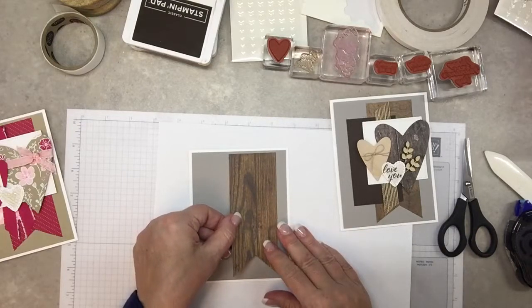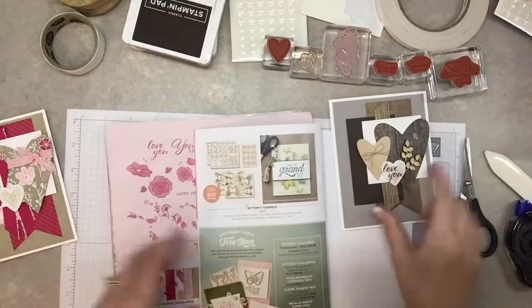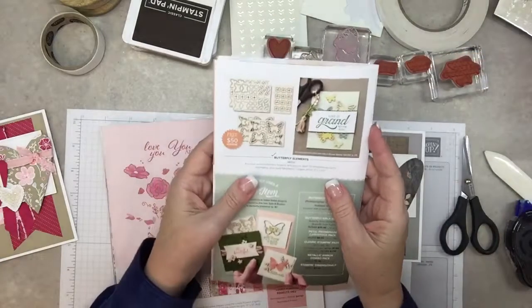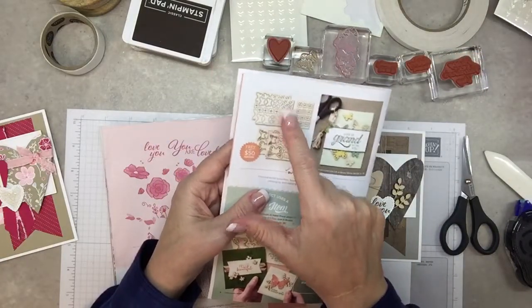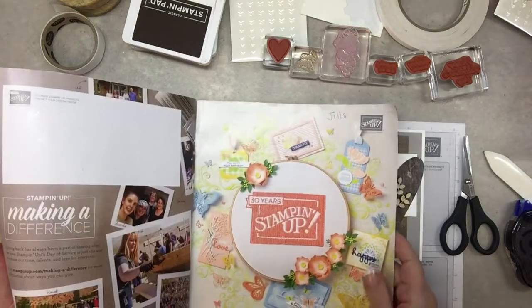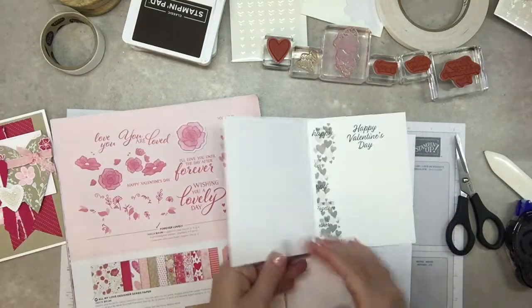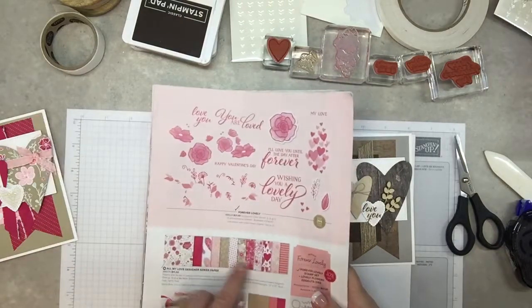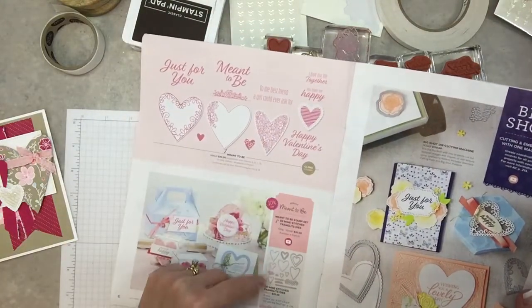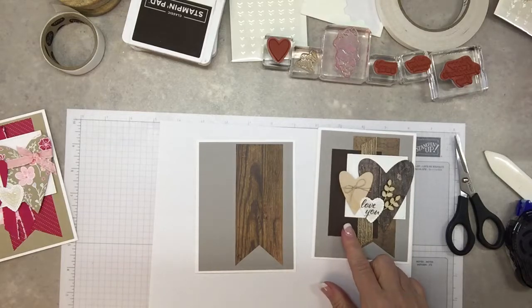That's just another layer — this wood grain paper I keep using over and over. For these little wood embellishments on the card, that is a free item from the celebration catalog. They come in large and small; I'll be using the large, but the small work just as well. From the occasions catalog I'll be using these little hearts on the inside, and tomorrow's card will use that designer paper. On page six we'll be using a lot of these stamps and framelits.